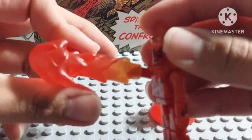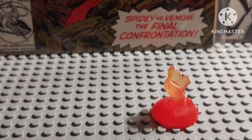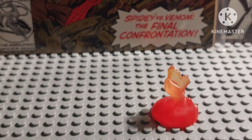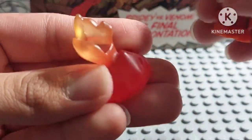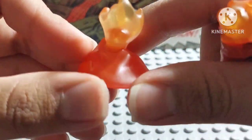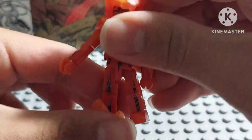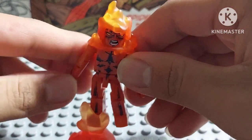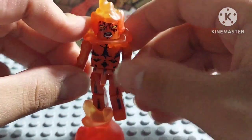He looks pretty cool with the fire blaster. I'll put it back in his hand. There's also the display stand — you just put it on his foot like this, and there we go. Easy as that — very cool.